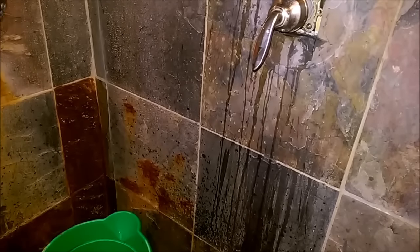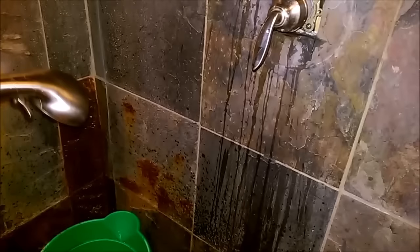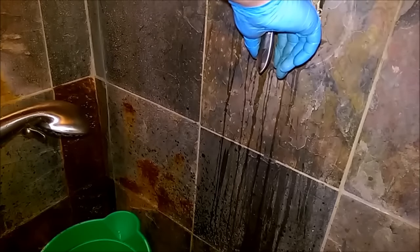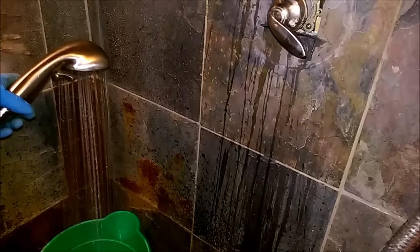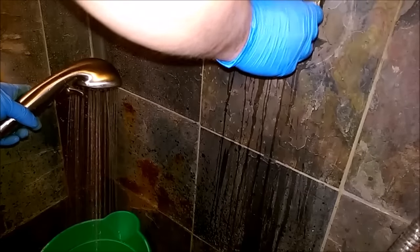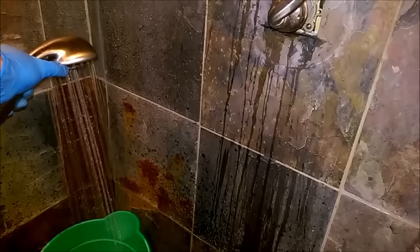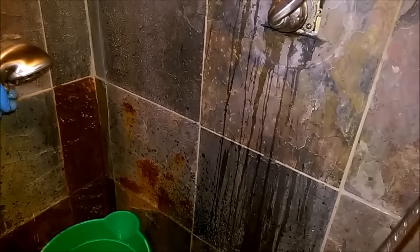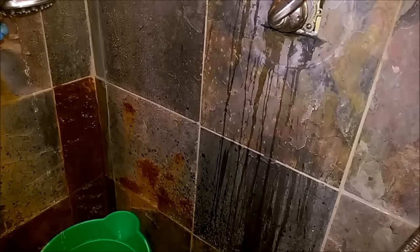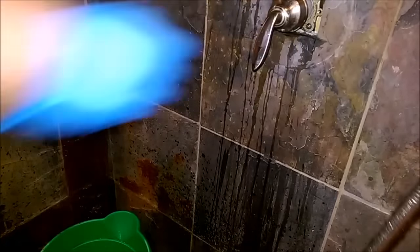Alright guys, we got the water turned back on. Time to do a little bit of testing. You can see I got the shower head here and you can see the valve on screen. We're going to try and aim it into this bucket here and see how she works. There's cold water there, and then all the way up to hot water. So there you go guys — fixing the cartridge.